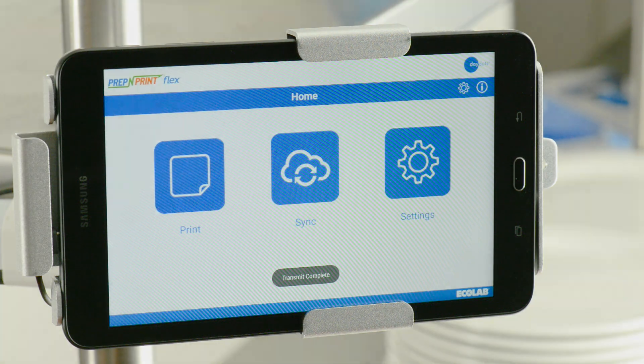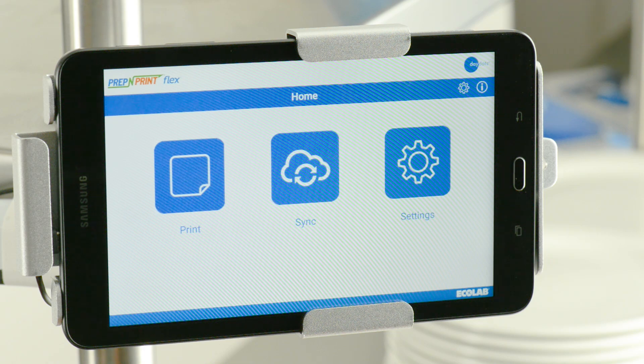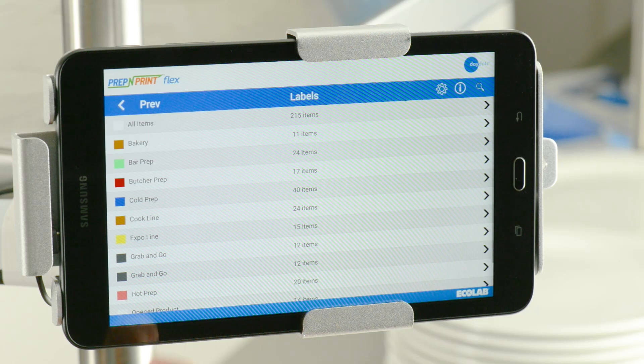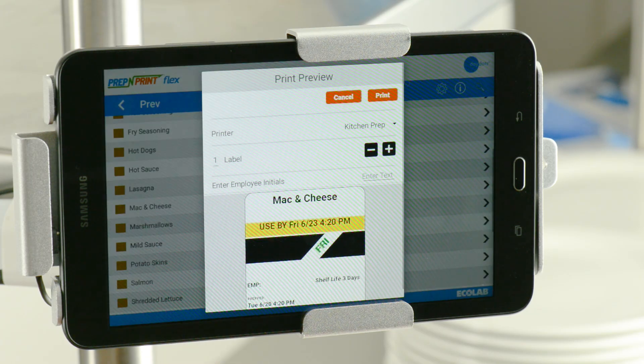Now you're ready to print a label. To print a food prep label, first select Print on the Home screen, then select the Labels option. Next, select the category of the food item you want to print. Once you're in the category page, select the food item.